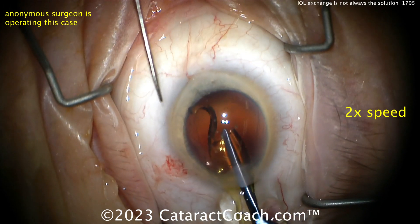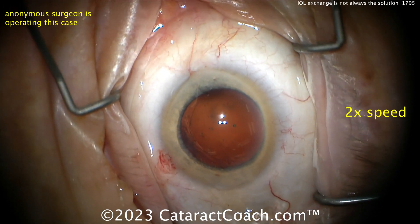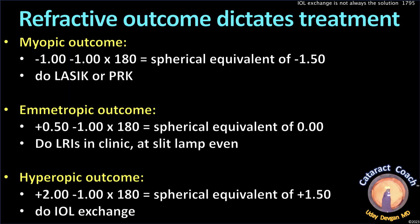Now let's talk about the refractive outcome and how it dictates the treatment. If the patient had a myopic outcome — say a spherical equivalent of -1.50, so -1.00 sphere and -1.00 of astigmatism at 180 — I would just do PRK or LASIK. It's a much better result, much more accurate, and you don't have to go back inside the eye.